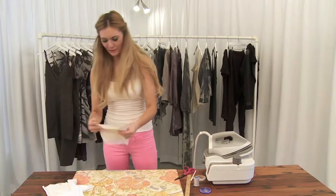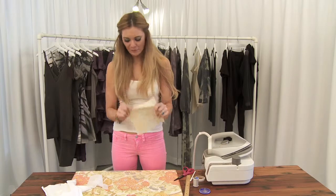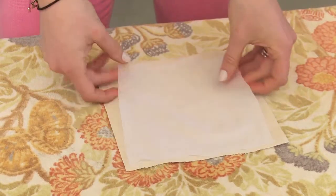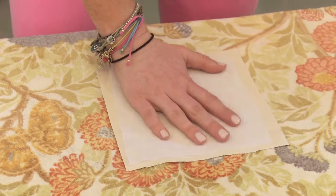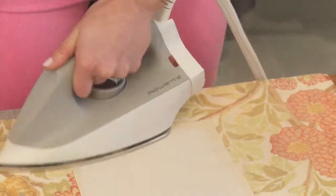I also have this example here. It's a woven fabric with a little bit of stretch, but maybe you need something with just a little more structure. Give it a great press, and as you can see with a great iron, it does not bubble at all.